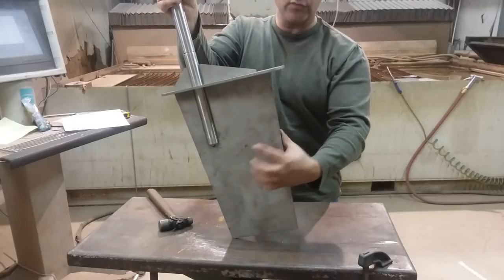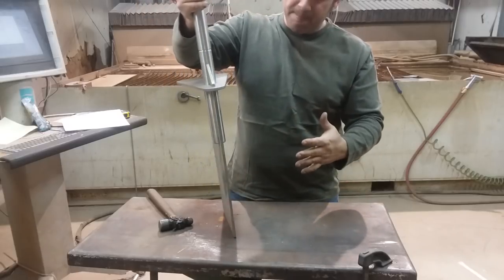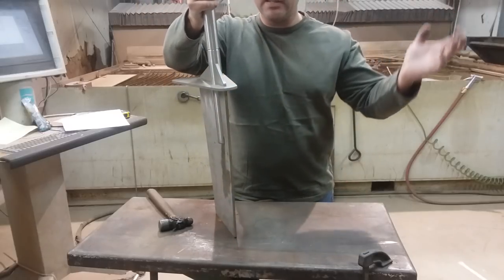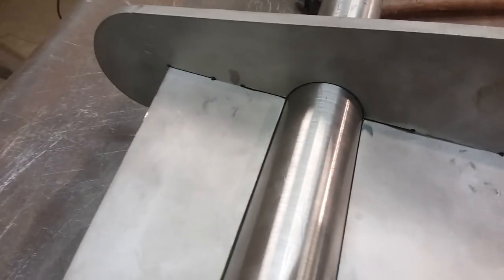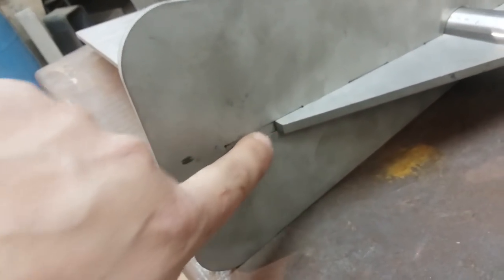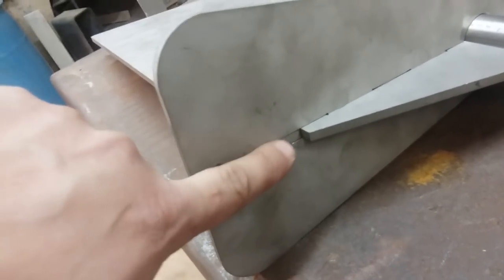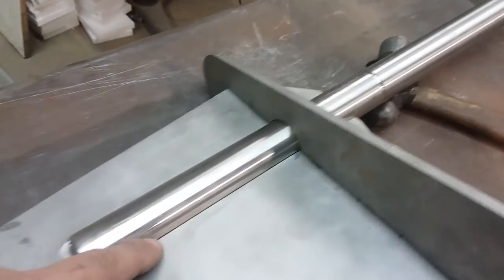If you'll notice, there's a hole here — that is for the anode. So we've got the anode already set. We're going to tack it up, do the welding, and that's it, we're done. You can see that these joints are pretty tight. There's how tight it is there. You notice this tab sticks out — so what we'll do is we'll end up welding across here and that will tie it all together. We'll weld in here, we'll weld all the way around here, all the way around.